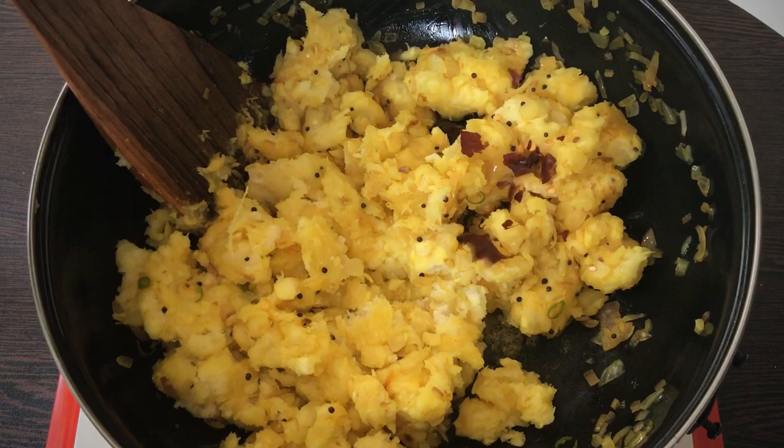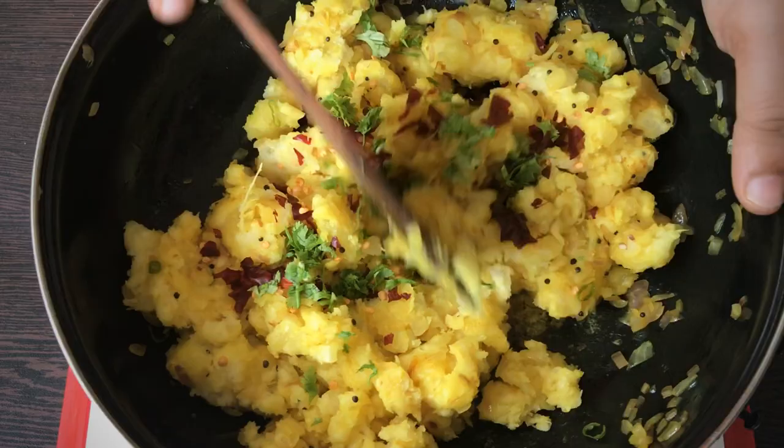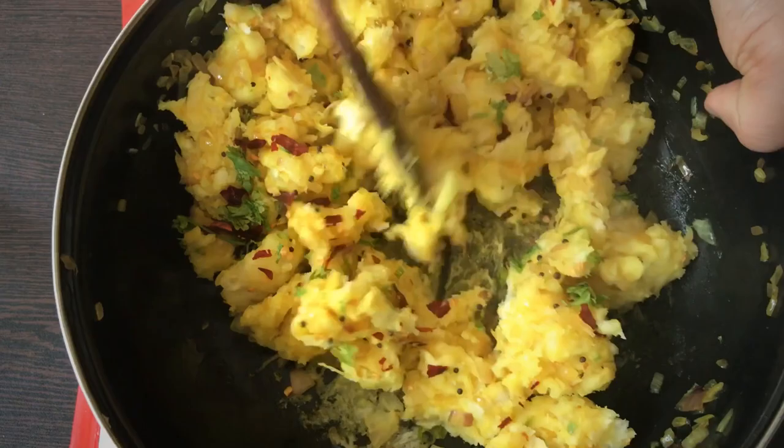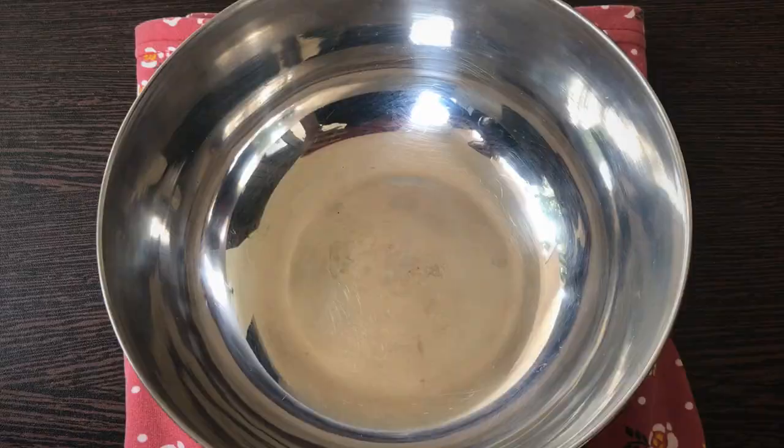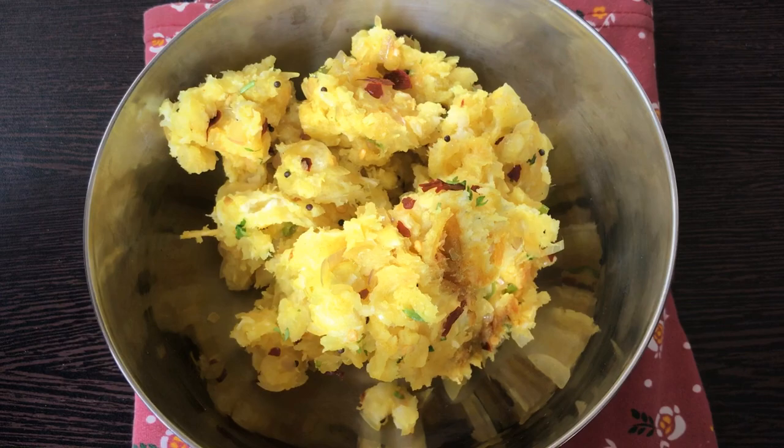Mix it with two more, mix it in, and mix it so that you mix it with a little bit. Let it mix in. Mix it well.